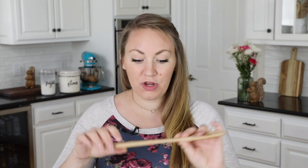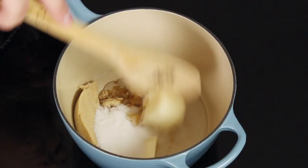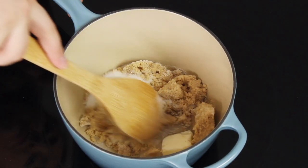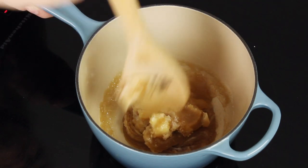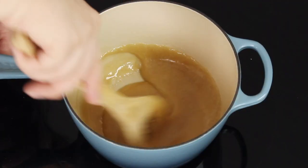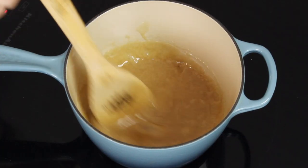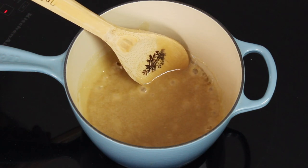Grab a wooden spoon or a heat-proof spatula — something where the handle is not going to get hot and burn you — and turn the stovetop heat to medium. Just cook, stirring frequently, until the sugar is melted. Keep your heat over medium; you do not want to crank it up to speed up the process, because then your sugar won't melt properly and you'll have a mess. Have patience and keep stirring while the mixture comes to a boil. Once it does, remove the saucepan from the heat.